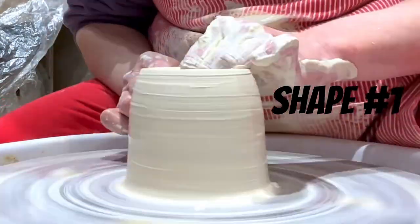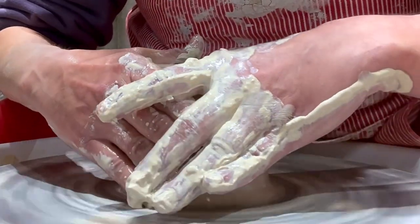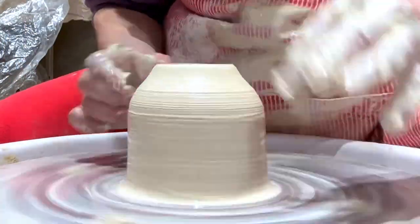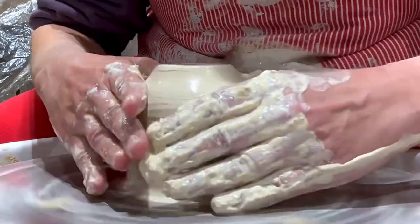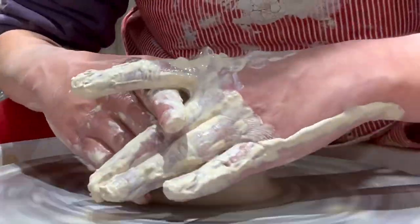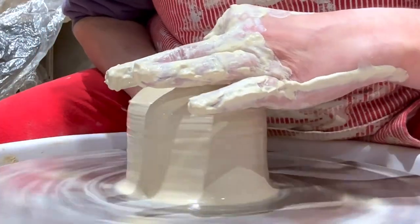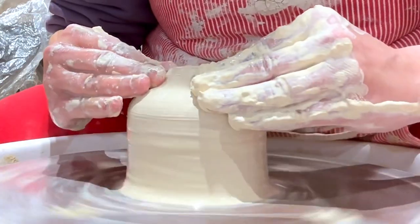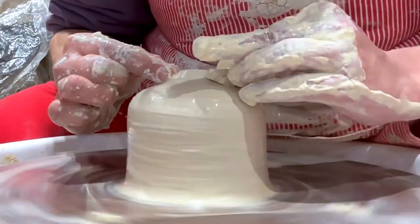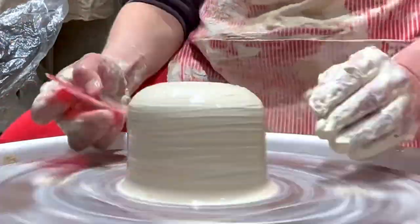Now that I have the thick cylinder pulled, I'm starting to collar in the top portion. I'm doing that by pinching my fingers and pushing in and also pulling up that wall, which is a little hard to explain but you can see in the clip how I'm just pushing in and pulling up a little bit so I can get that to combine.